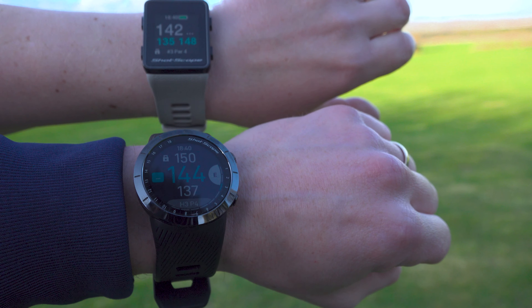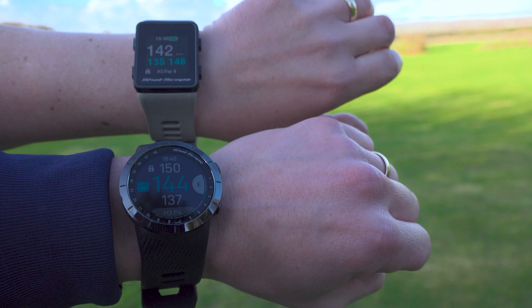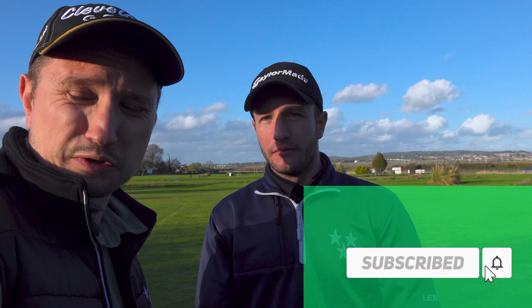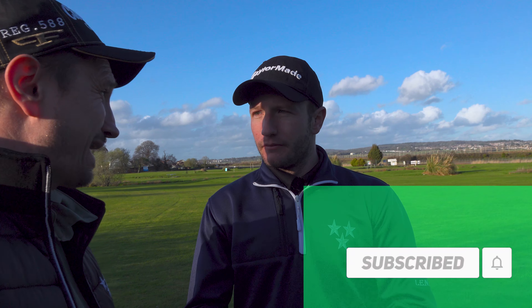On hole three, the difference between the two watches' readings was just two yards. Both are very accurate, within a yard or two of each other — that's impressive. You've got front, middle, and back distances on both watches; effectively identical in terms of GPS accuracy.